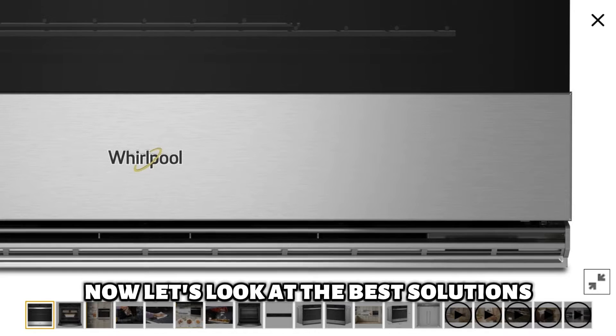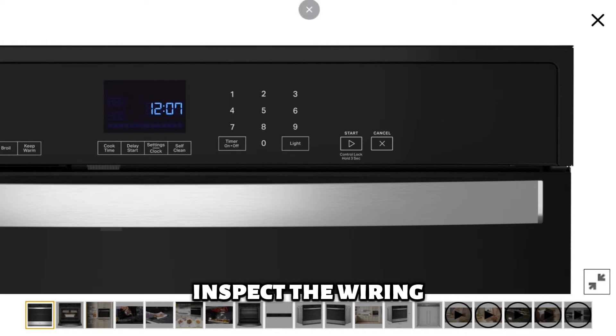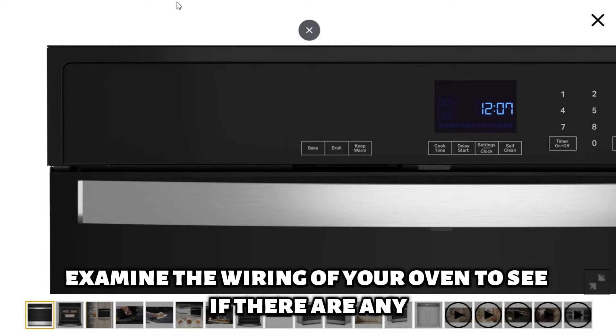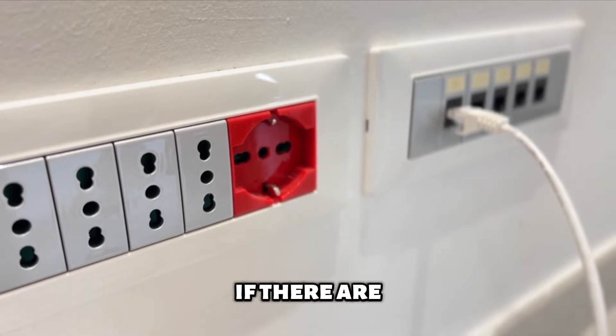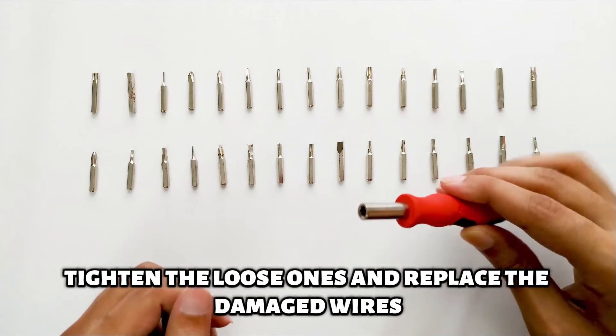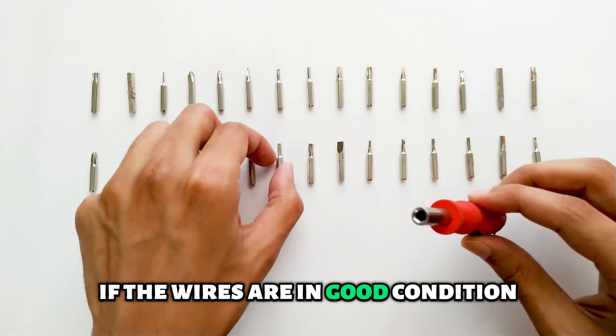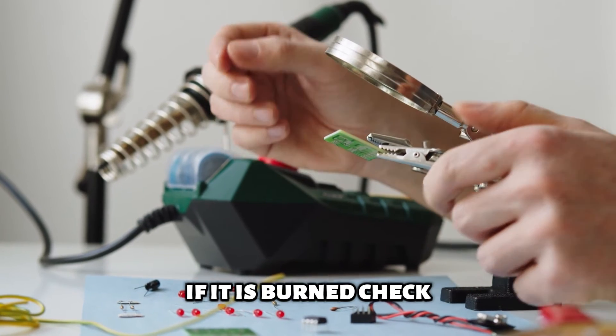Now let's look at the best solutions to fix the error code F3E2. Inspect the wiring — examine the wiring of your oven to see if there are any damaged or loose wires. If there are, tighten the loose ones and replace the damaged wires. If the wires are in good condition, check whether the fuse is burned and replace it with a new one if it is.